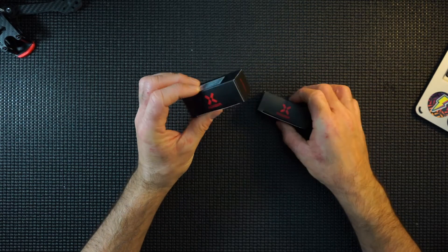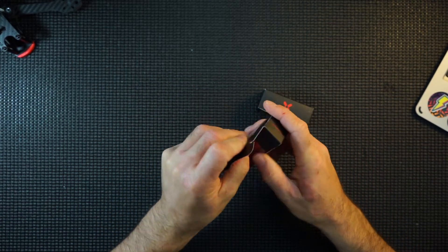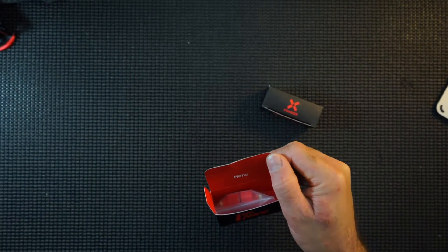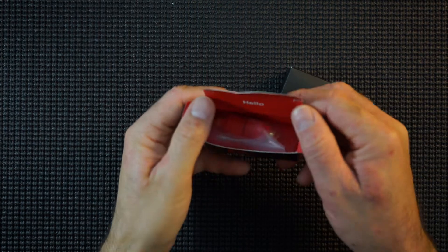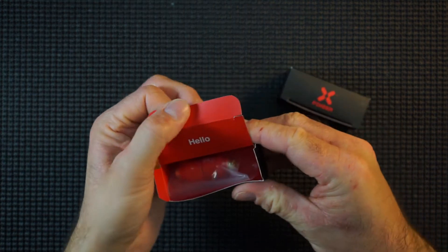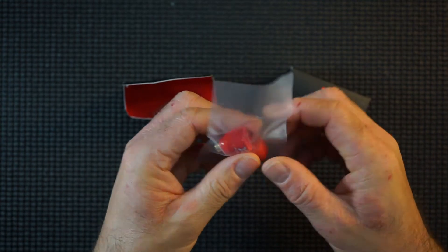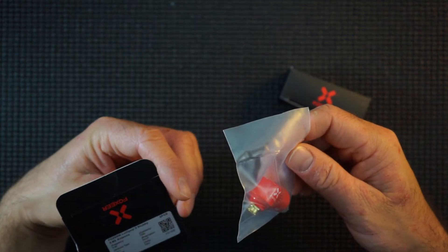So like I said, these are both V3s. I love these little antennas from Foxy Air. You get this beautiful packaging — just a nice quick little hello from Foxy Air. You get two in a pack, which is very handy.